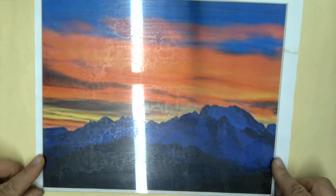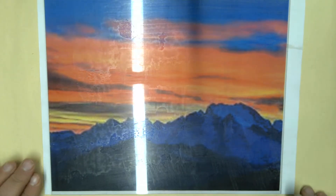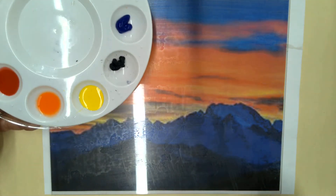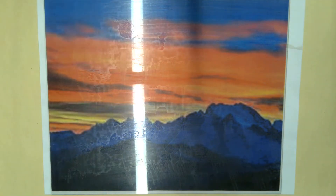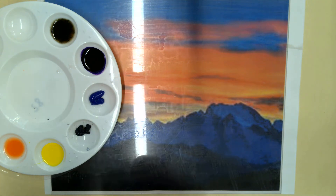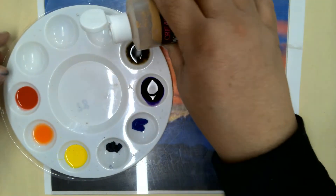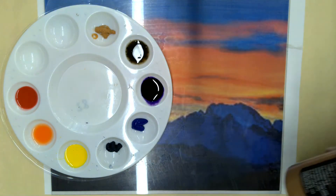I printed it out the same size as our plexiglass, which is 8 by 10, and I put it right underneath. Then I have my tray here, and in my tray I put just a small amount of what's called monoprinting ink. For example, if I wanted to add this raw sienna to my tray, I could open it up and put a small amount in.